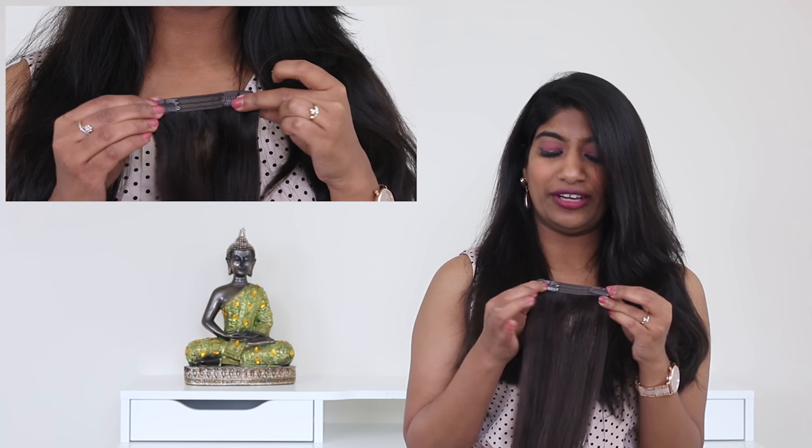Your Gracious Me hair extensions come in this nice little black box which can be reused to store your hair extensions. Let's see how to do it. Once you take out all your wefts, grab each weft and close the clips.